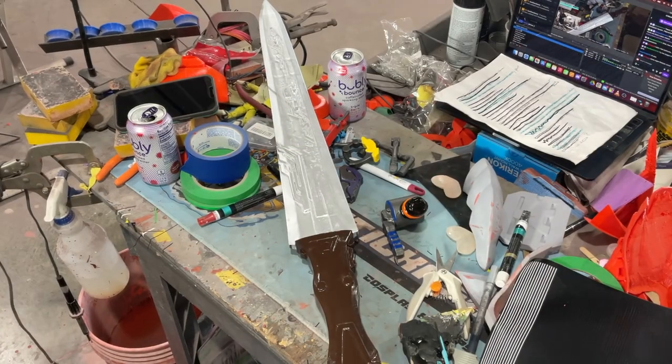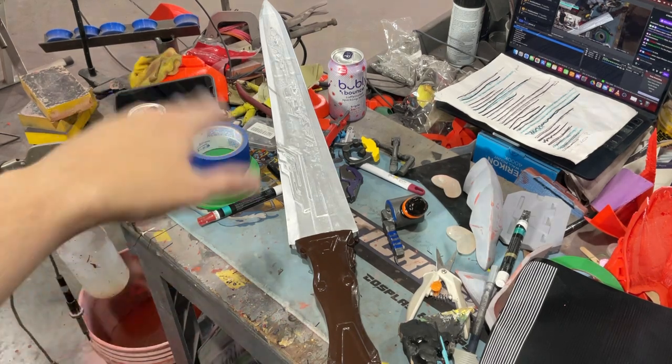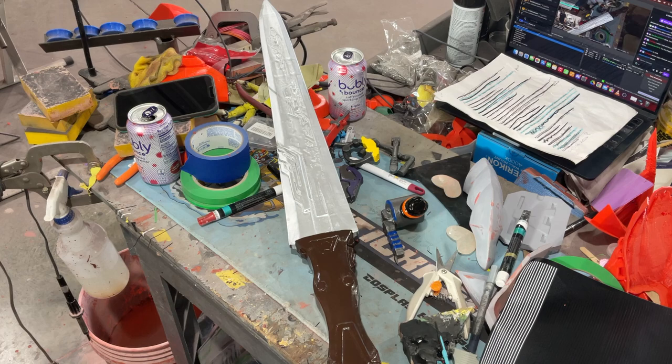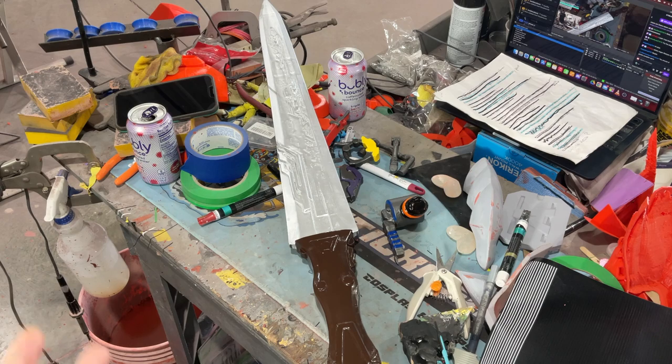Here's this monster — we're going to do the black detail lines, I'm just going to hand paint those real quick. We'll do a black wash for the intricate parts on the blade to give it some depth, and then we're going to glue on all the little bits that we just painted. Then we'll hit it with a satin clear and this should be done.